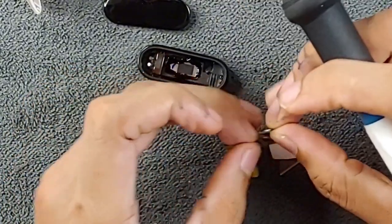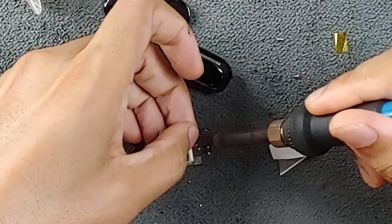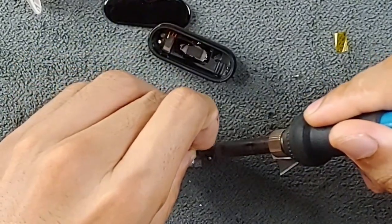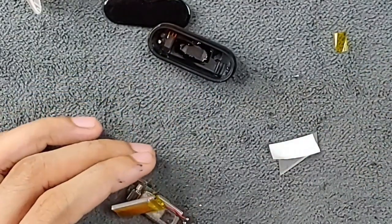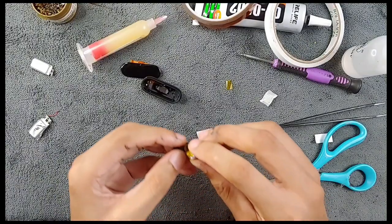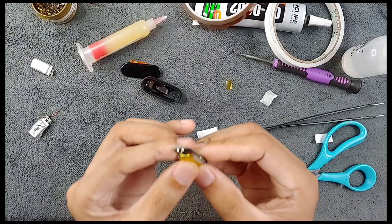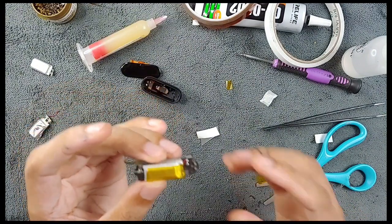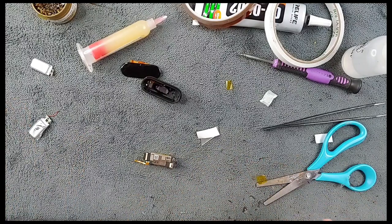It's actually not that difficult to do this kind of repair — it's pretty easy. The positive and negative connections are on, and we can put the battery back to its position. As you can see, it's looking like the original battery.